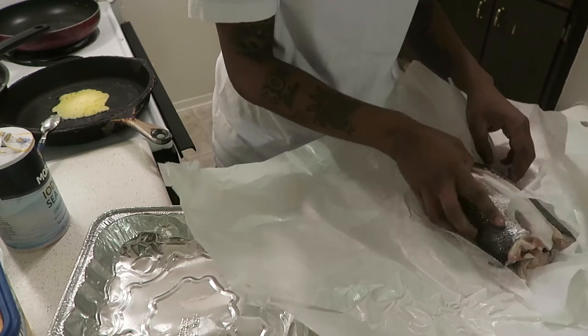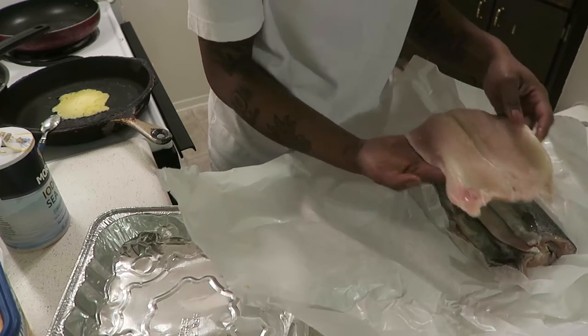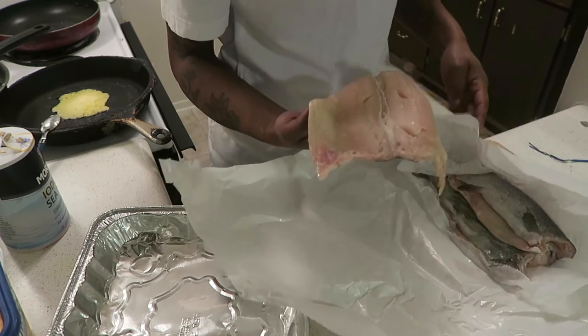Hands washed, hands clean. What I'll do is cut these in half so I don't have to cook them whole.